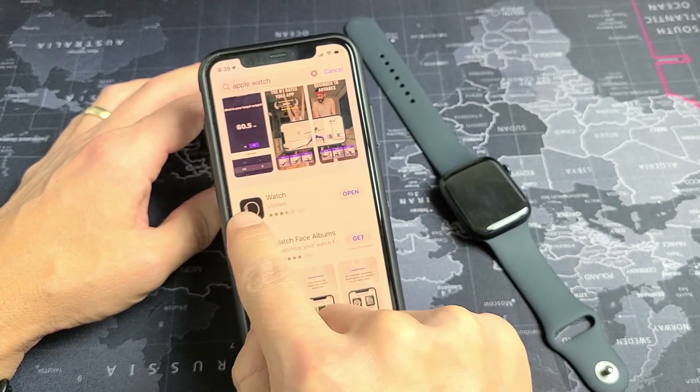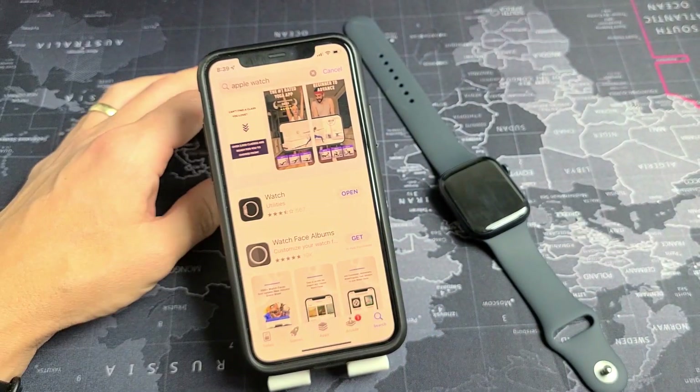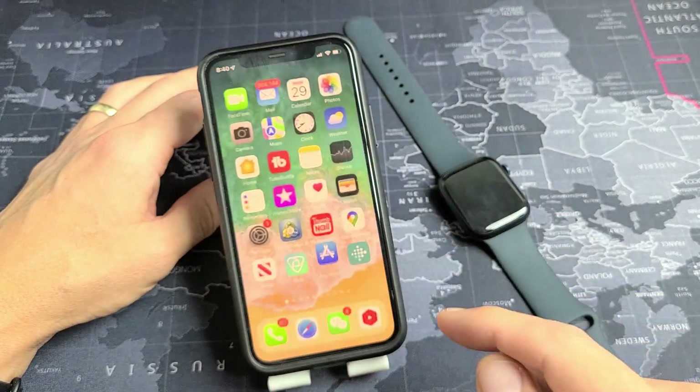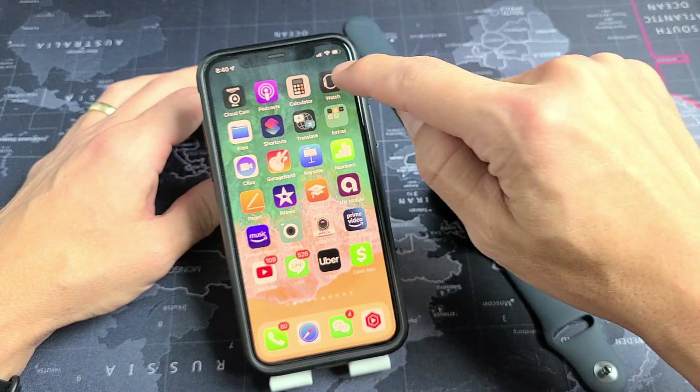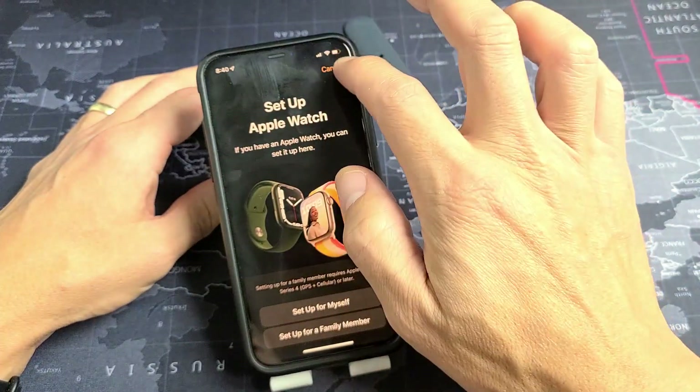It just says Watch and that's what the icon looks like. Once you download and install it, go ahead and open it up. My Apple Watch app is right here, so let me tap on that.